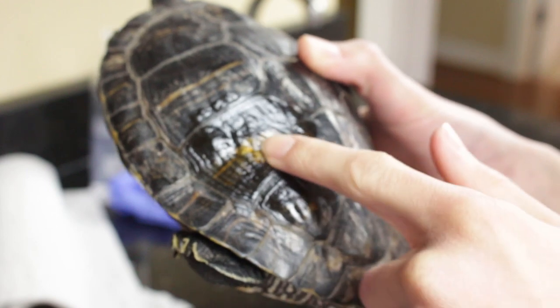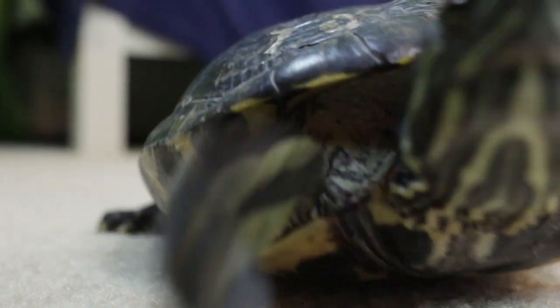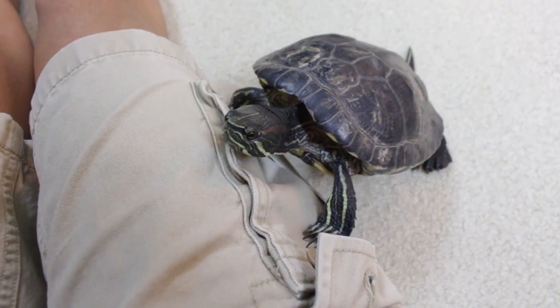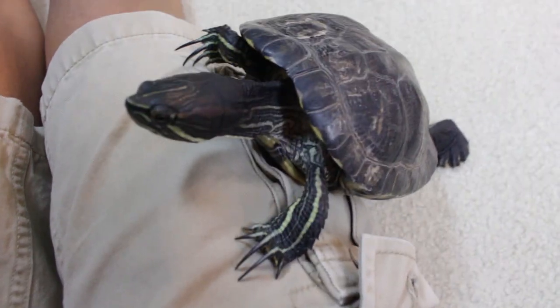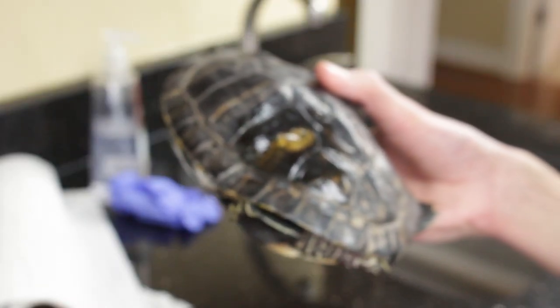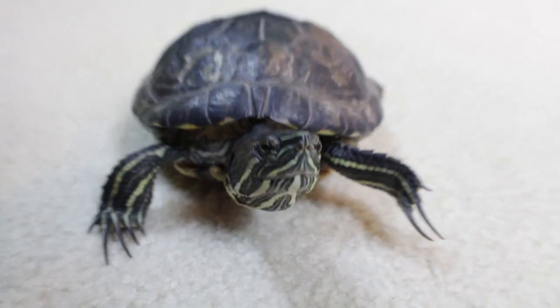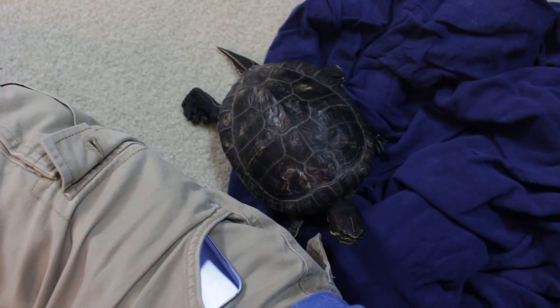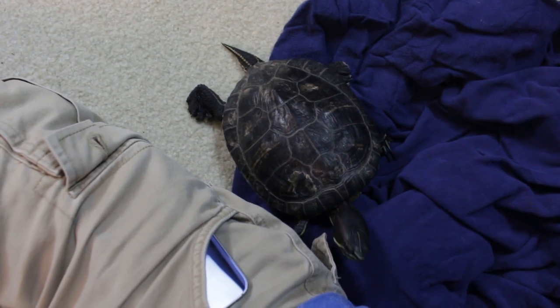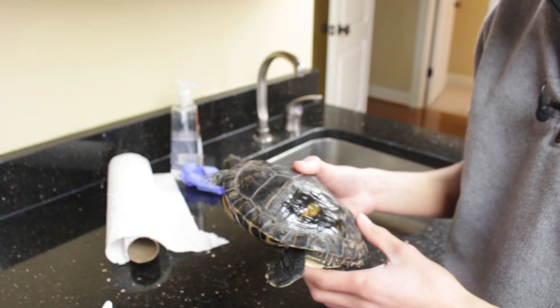Now he can go back into his enclosure, and that's really all you need to do. It's best if you do this daily — try not to miss any days. Do it daily for a couple of weeks and it should start fixing or be nearly completely healed by the end of those few weeks. If it still persists past a month, you might want to check out an exotic vet, because it really shouldn't take too long. That's the process I followed to treat a ton of shell rot on Franklin, and I'll be doing the same on the remaining spot. Let me know if you have any other tips in the comments. I'm Alex, thanks for watching.